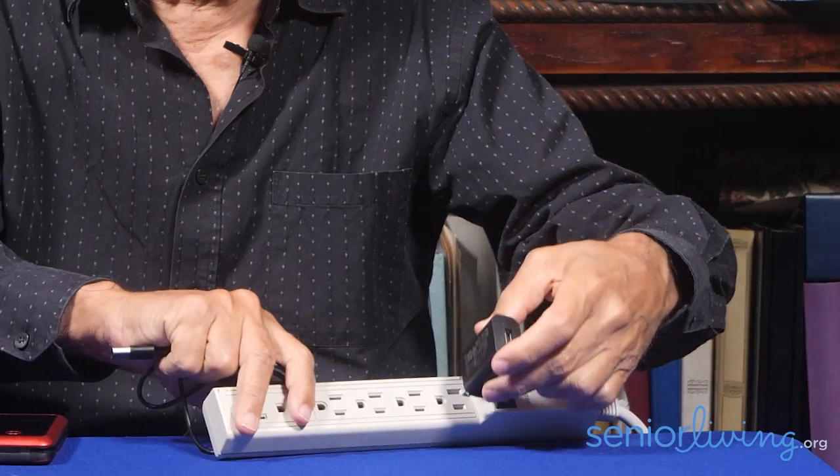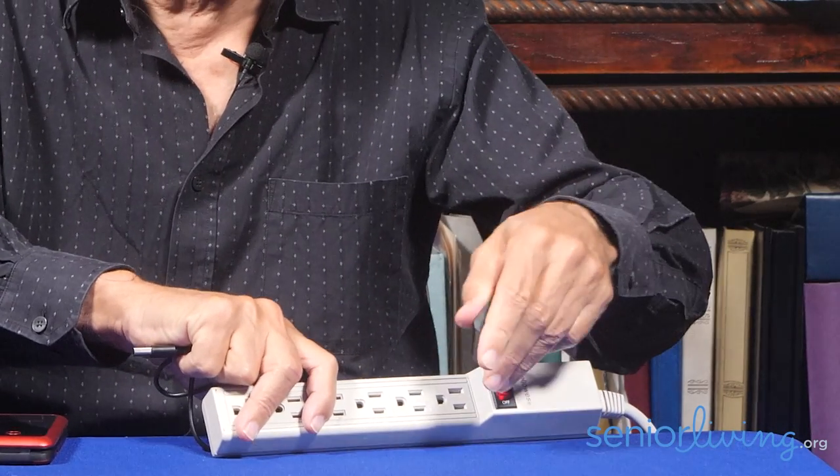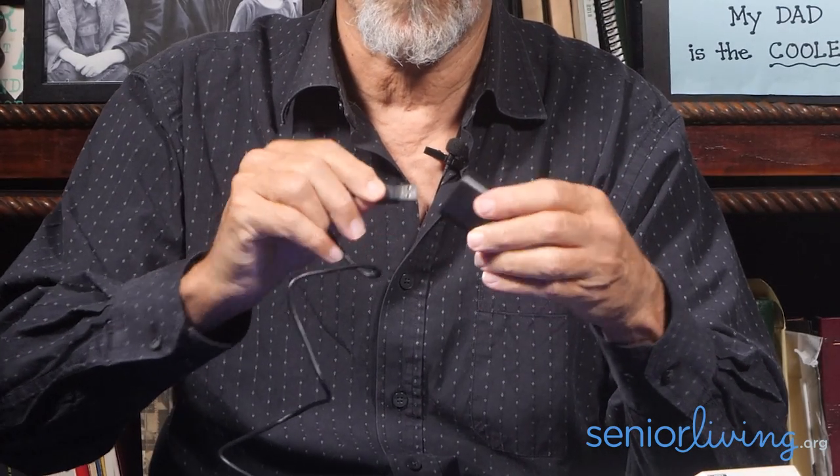With its USB-C connection, Consumer Cellular makes it really easy to charge the VerveSnap. The plug can go into an outlet two ways — one way, or if you turn it upside down, the other way — works just as well. Similarly, the USB-C connection goes into the side of the phone two ways, like this, or like this. So you can't mess that up. Sadly, there's only one right way to connect the cable to the plug — nobody's perfect.